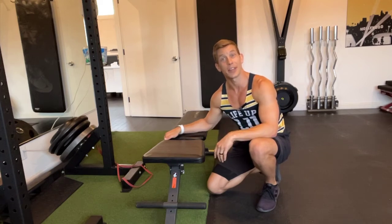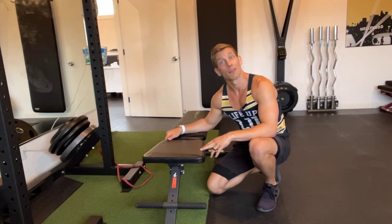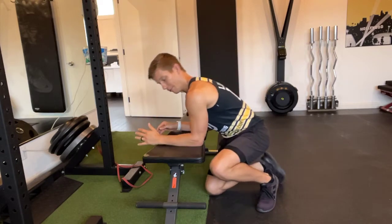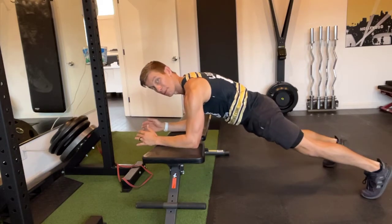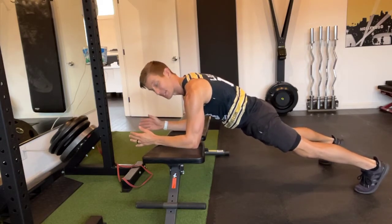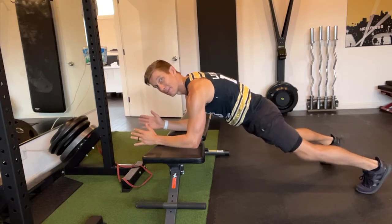This exercise is a three-point plank. I'm going to demonstrate this from a bench, but it can also be done from the floor. I'm going to start you off shoulders over elbow, feet about shoulder width apart, maybe a little wider to begin, because this exercise is deceptively difficult.